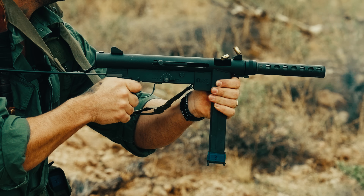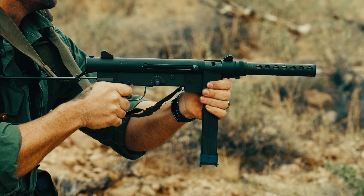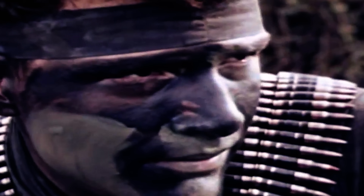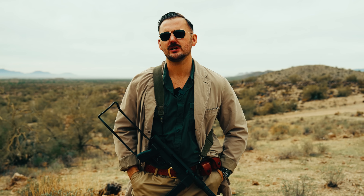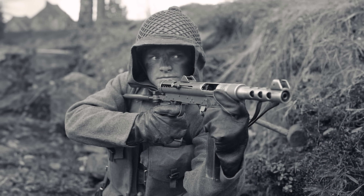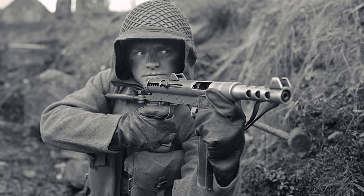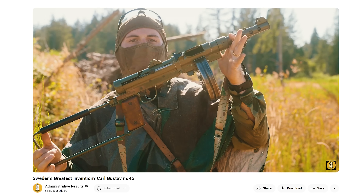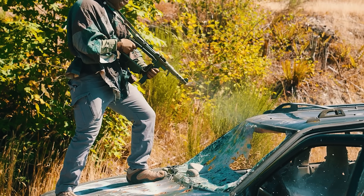Now, to better understand the Smith & Wesson 76, we have to first better understand the Swedish K. To better understand the Swedish K, we have to understand what was going on in the world at the time — Vietnam. During this time, there were particular high-speed operators known as Navy SEALs operating in Vietnam using a particular Swedish submachine gun known as the Swedish K, a 9mm submachine gun that came about during the end of World War II. Now the Swedish K is a gun I've had on the channel before. And today we're going over, if you haven't already realized, the Swedish K. And that gun is freaking awesome.